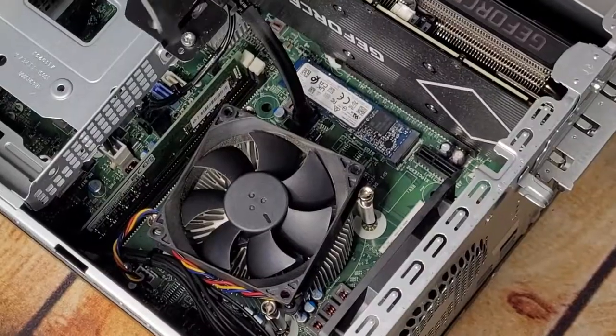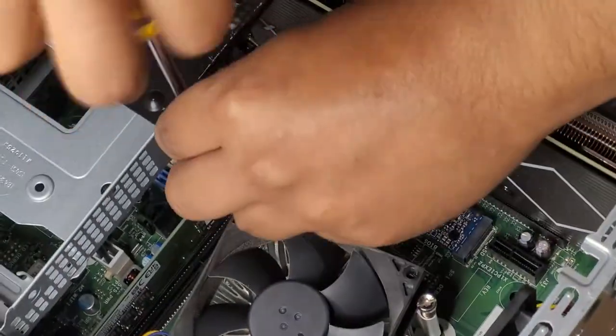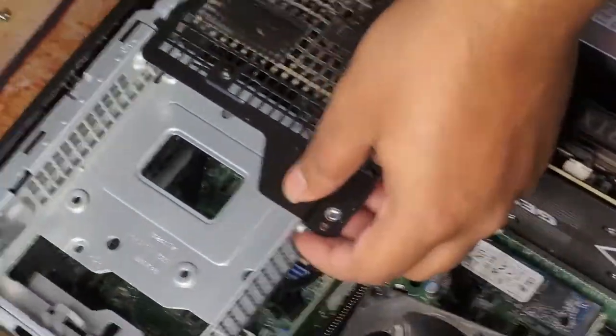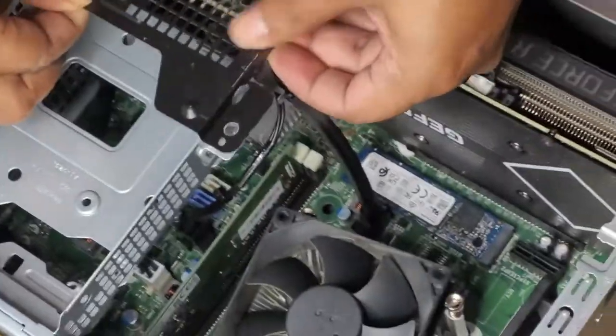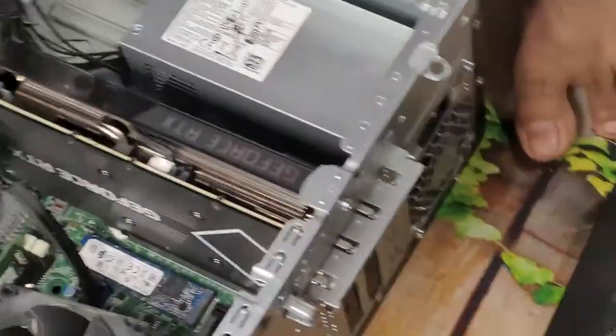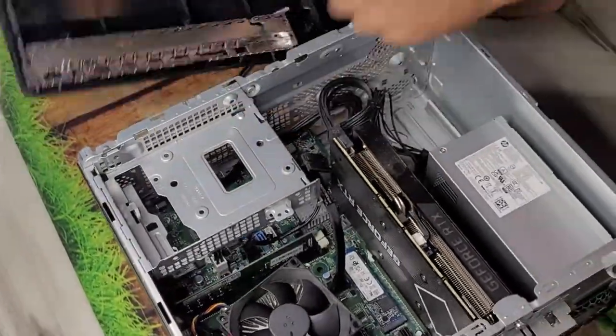Here you can see the internals. There's a bracket for the hard disk and there is also a cage for mounting other peripherals. Simply open the screw and you can remove the cage, but it will not remove the upper hard disk bracket — for that you have to pop open the front plastic shroud.